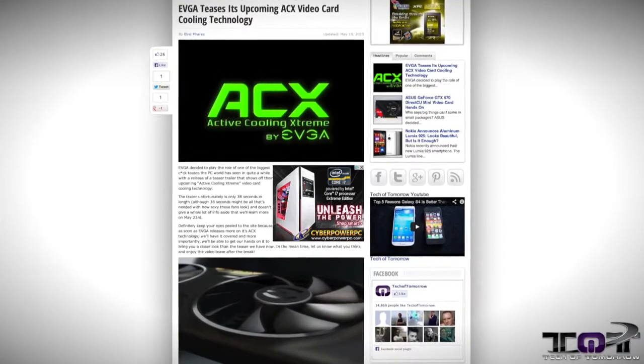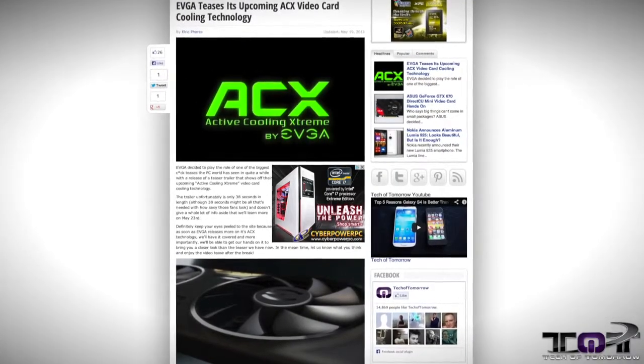Now, in the news: EVGA ACX cooling. What exactly is it? Well, the people over at EVGA are the biggest teasers in the industry with this little video that they've shown us. And we're like, hey, what the heck? Show us more. But hey, that's story number one.